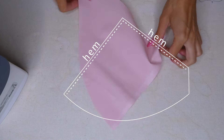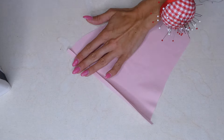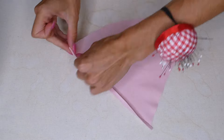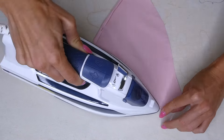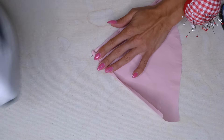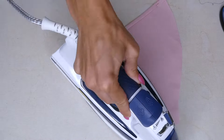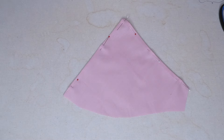Now we're going to finish two of the edges on the bust piece by folding our fabric over 0.5 centimeters, ironing that down, and then folding it over again. It's really important to use your iron during this step because we are creating a very small hem. At this point the fabric was a little bulky so I trimmed some of that away. When we're done ironing we can place some pins, and then we're going to do the exact same for our other piece.